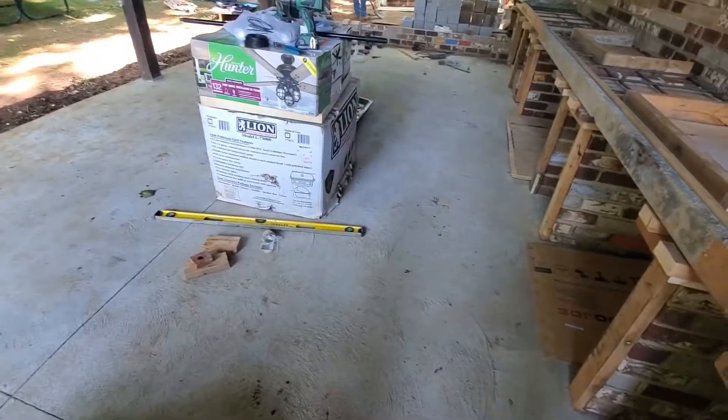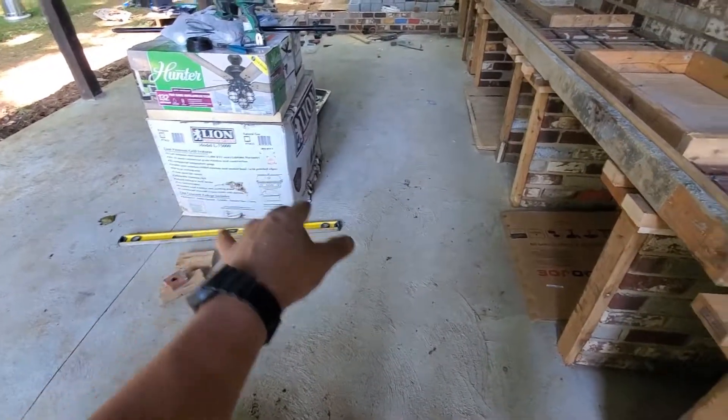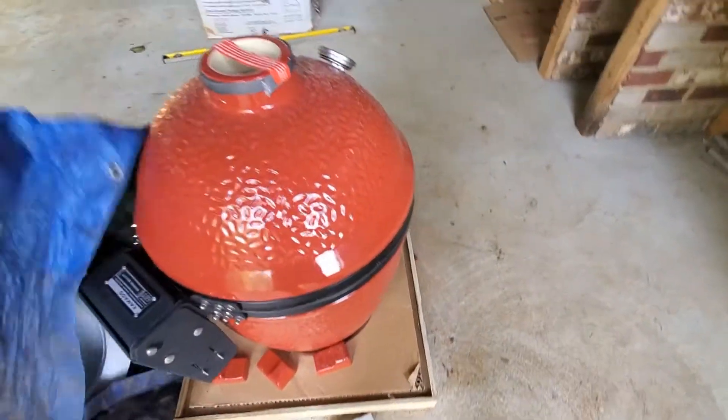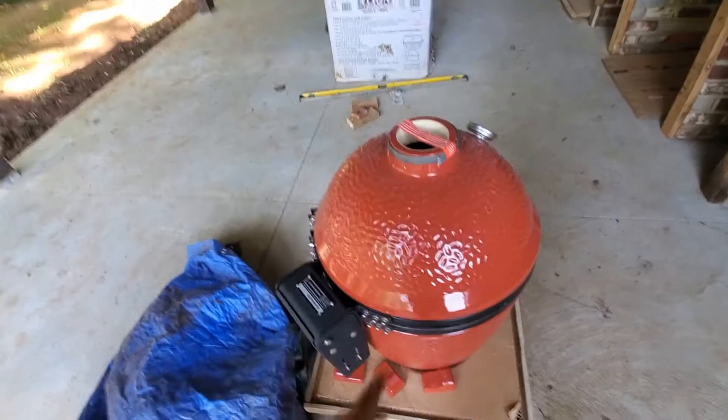Then we're gonna have our grill — a 32-inch grill that slides right inside here. And over here we're gonna have one of those kamado eggs. We already measured everything so we know exactly the cutout dimensions. You have a lot of possibilities, and this is one of them.